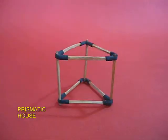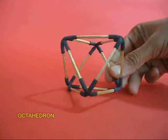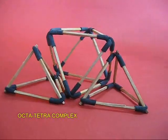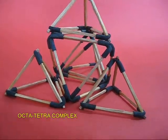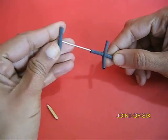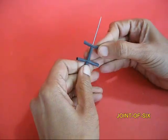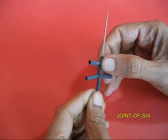You can put the pyramid on top of the cube to make a house. Similarly, you can make a prismatic house. This is the octahedron — two pyramids back to back. You can snug three triangles on the side and keep one triangle on the top to make the octahedron-tetrahedron complex. To make the joint of six, put the third valve tube into the cross joint, or the joint of four. This would become H-shaped — H for horse.